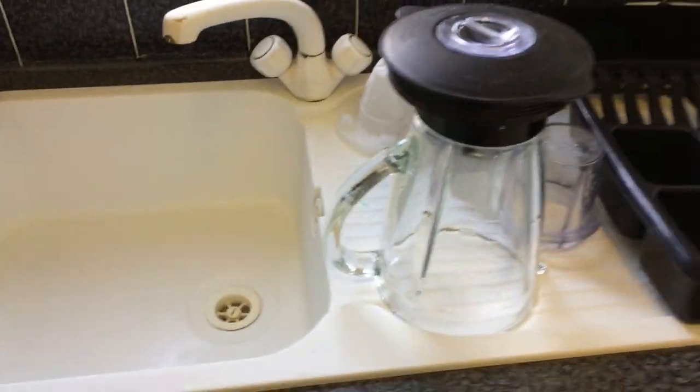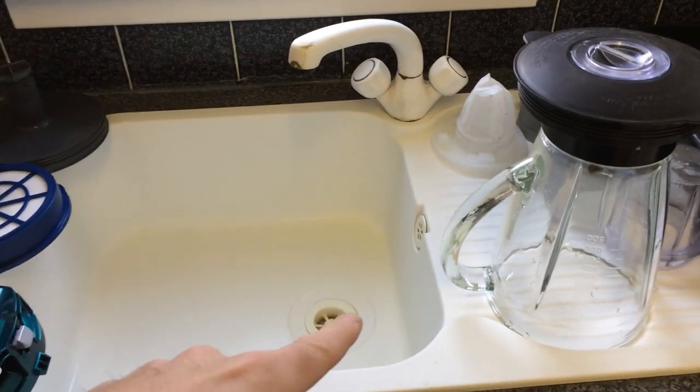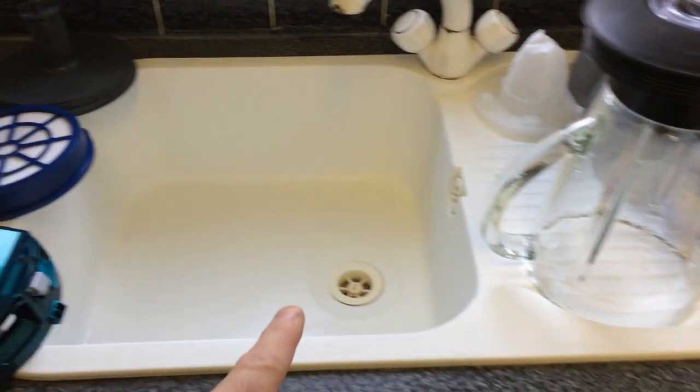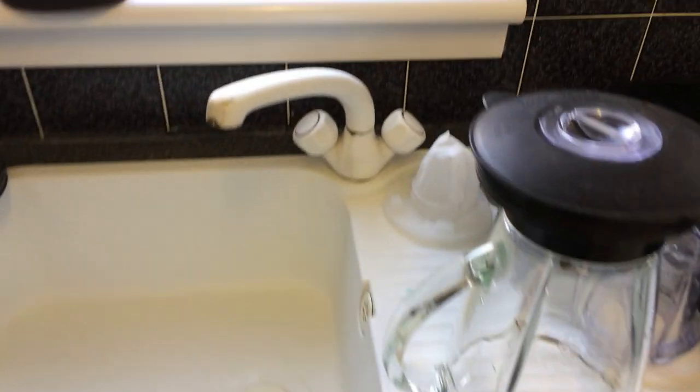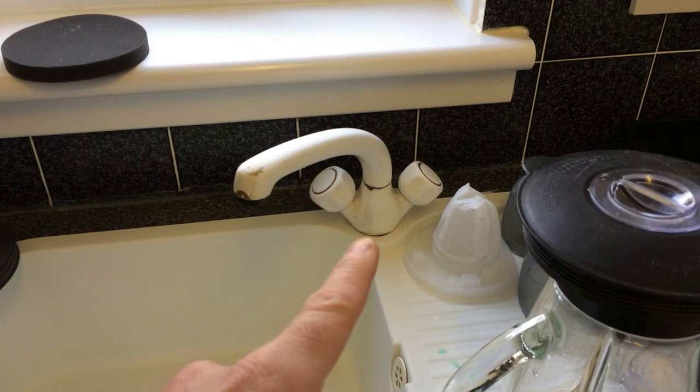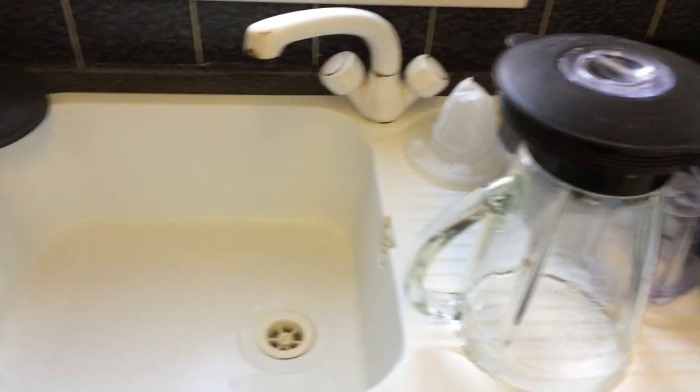Excuse the dishes — the owner is in the process of moving out at the moment. The kitchen sink will be coming out and getting replaced with a stainless steel one. Same for the mixer tap — that'll come out and we'll get a new tap in there.